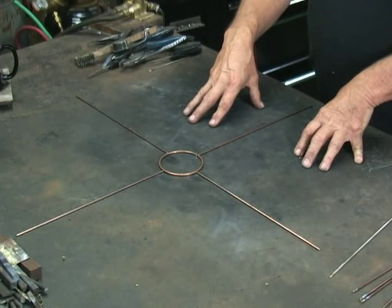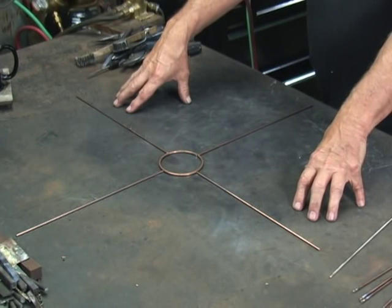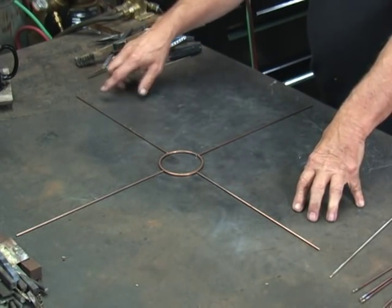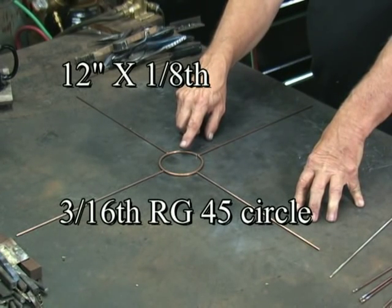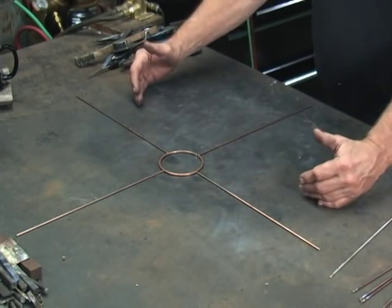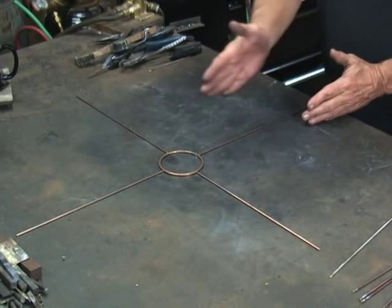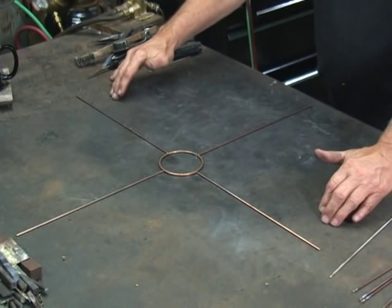Now we're going to do a sunburst. What I have here is some RG45 by 1/8th. These are 12-inch pieces, 4 of them, and the circle is 3 inches in diameter. The first thing I do is lay this out into a cross. For this type of piece, I like to step back and get a good sighting to make sure that these are straight.